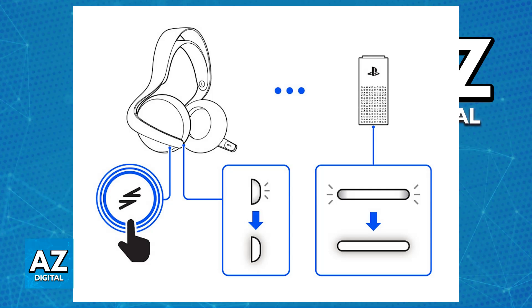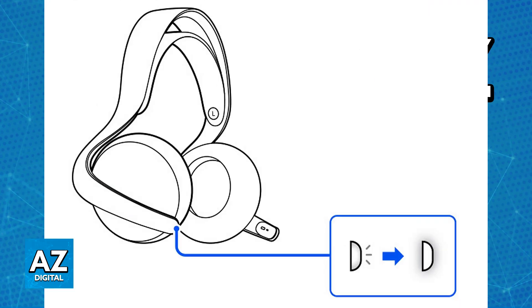After it detects the adapter that you are using on your PC, the indicator on the headset will turn solid blue, meaning that it is successfully connected. You will be able to use it completely wirelessly — all you have to do is power it on, and if you are in close proximity of the PlayStation Link USB adapter it is going to connect to that specific device.